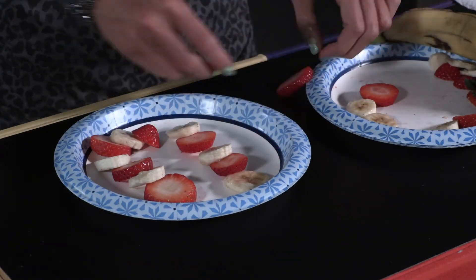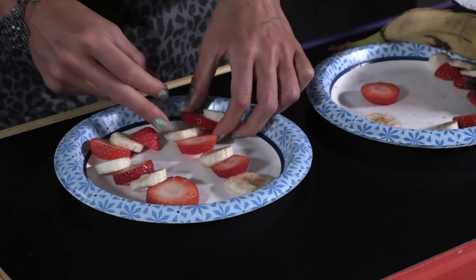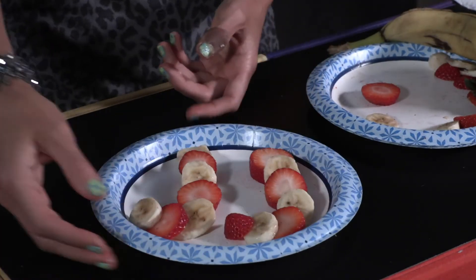Invite kids to line up the fruit in the shape of candy canes, alternating the banana and strawberry slices. Read the following poem and then allow kids to enjoy their snacks.